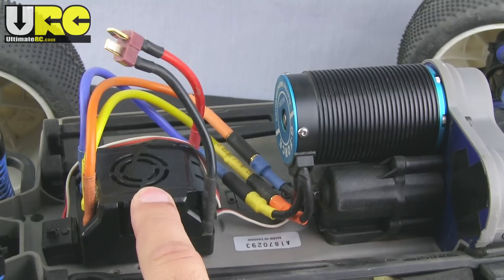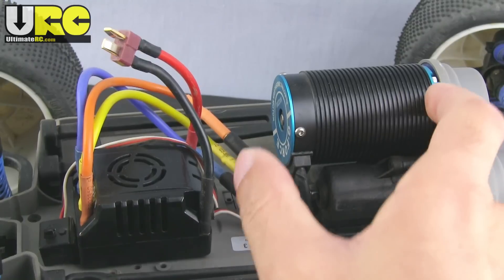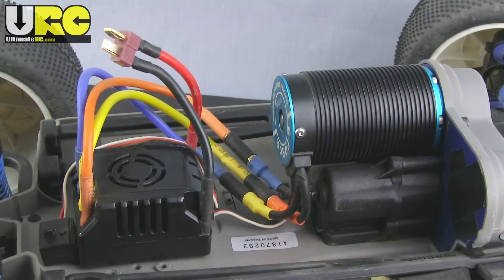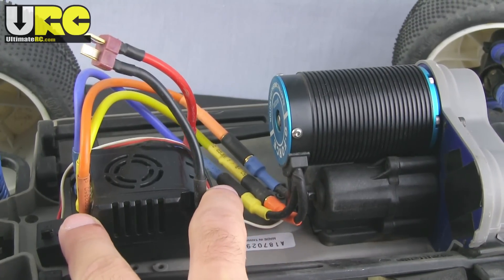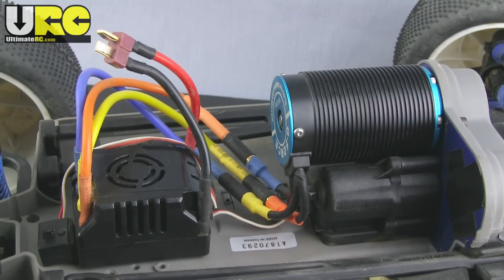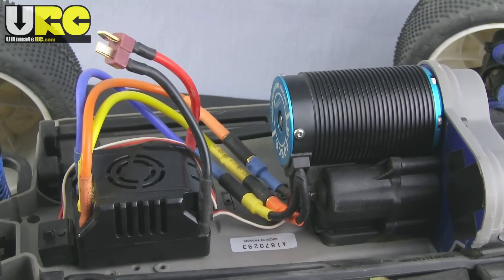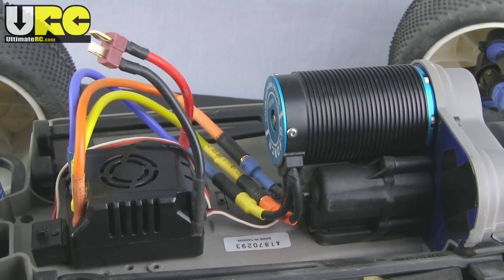This is a Hobbywing Easy Run series 80 amp ESC and a GeForce 40 by 68 millimeter one-eighth scale motor from Value Hobby. Pretty much anything that is this size of motor with an ESC sized to run 4S through a one-eighth scale four-wheel drive vehicle will get this Emax running really well. You're looking at spending between 130 and 180 dollars for one of these combos. You don't have to go with maximum power or maximum expense to get a lot of fun out of a monster truck like this.